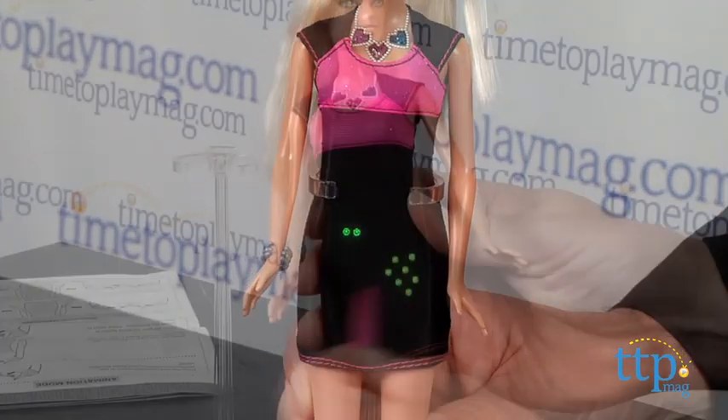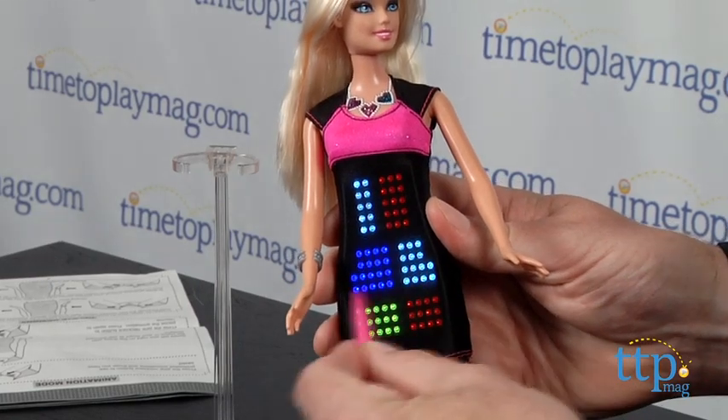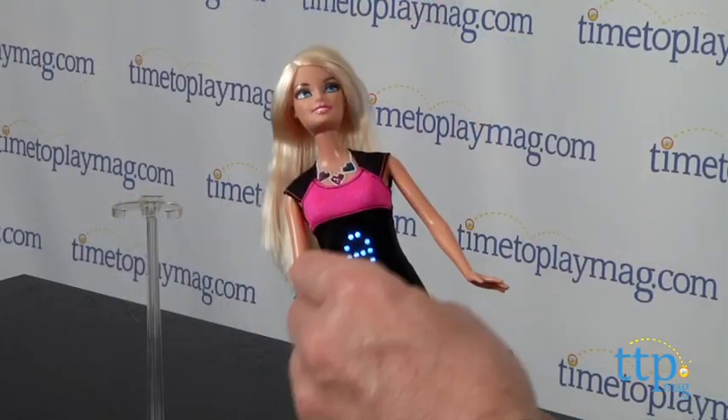Barbie can hold up to 40 different designs, and that's a lot of wardrobe changes even for Barbie. As you're working, if you decide you want to start over, simply press the blue and purple jewels at the same time to clear the current design.